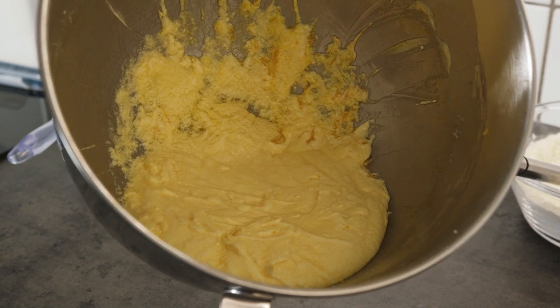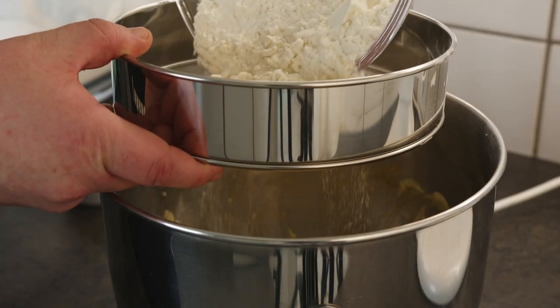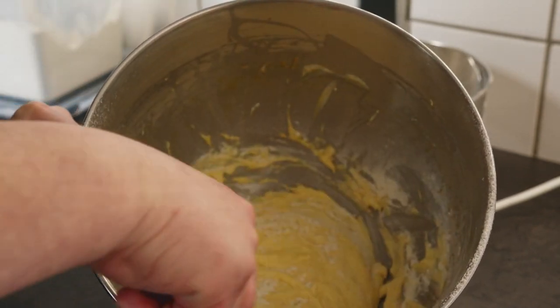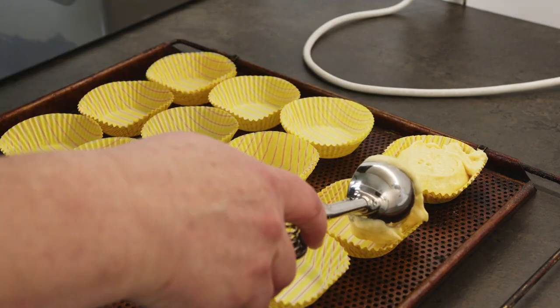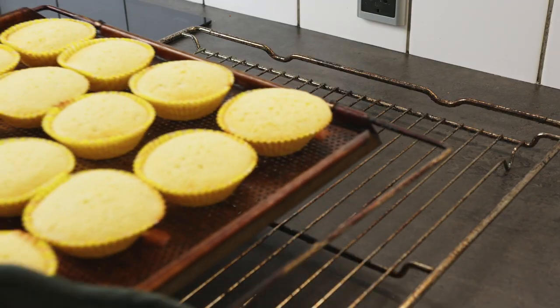After a couple of minutes of whisking, add one teaspoon of yellow color to the batter and three eggs one at a time, and whisk a little more till it looks like this. Gently add flour, 750 milliliters of milk, and juice from one lemon into the batter little by little.